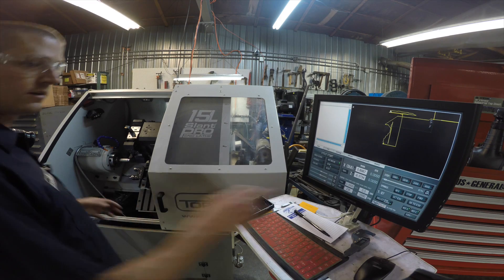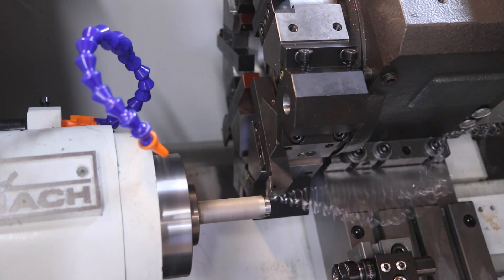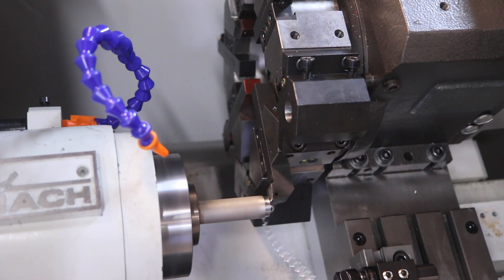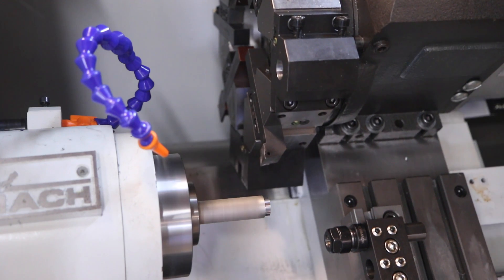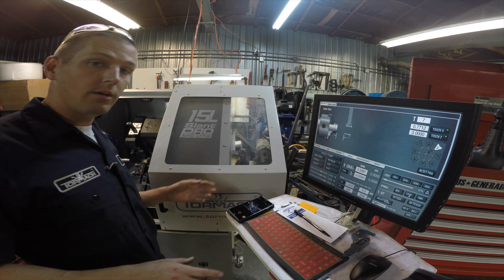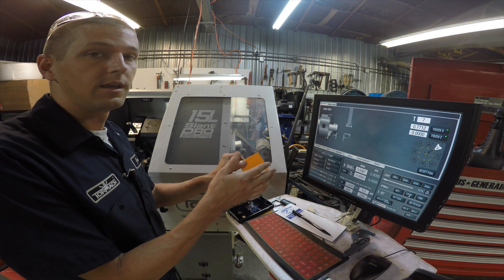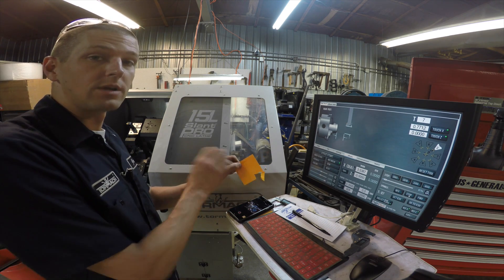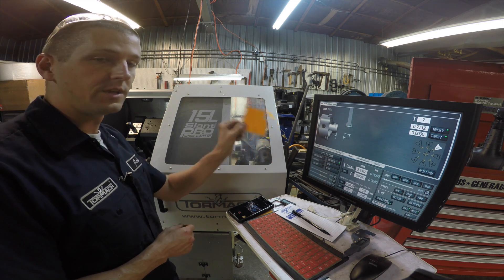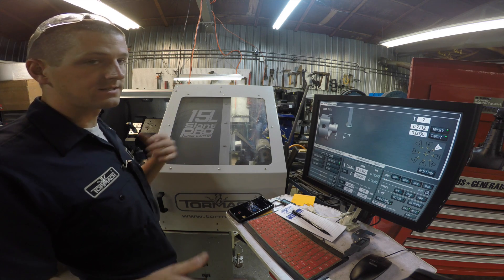We're going to take a face cut, go back to the offset page, and hit touch Z. Instead of taking a cut we could have — as long as we had a square face — done the paper test, and there you'd only add four and a half thou, not double it, because you're just measuring the distance between the edge of the tool tip and the workpiece. What we've done is create a master tool, which has its drawbacks, but I like it.